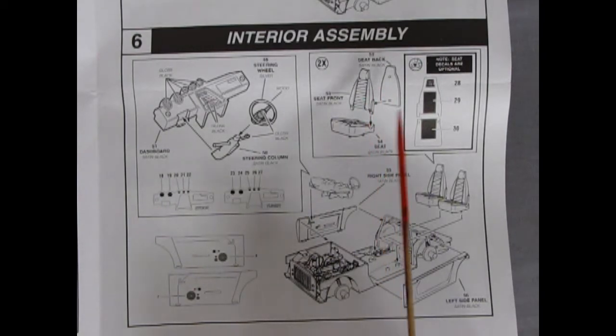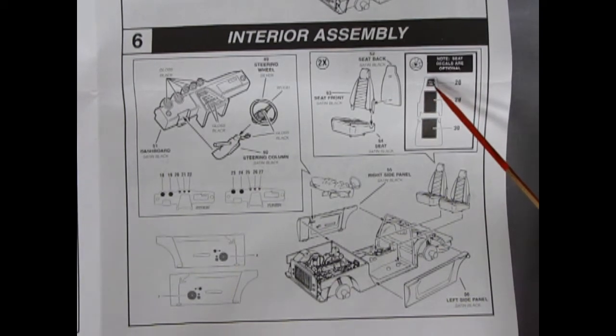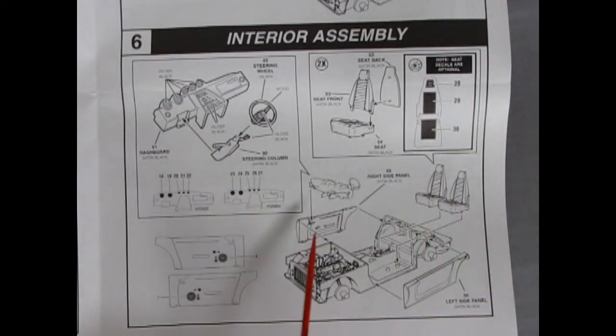Then we get three-piece front seats with extra decals — mine are wrecked unfortunately. You get the nice Z logo, and then two panel inserts that go into the rib parts which will look really cool. There are also separately molded door panels, and here it shows the speakers going into the door panels.